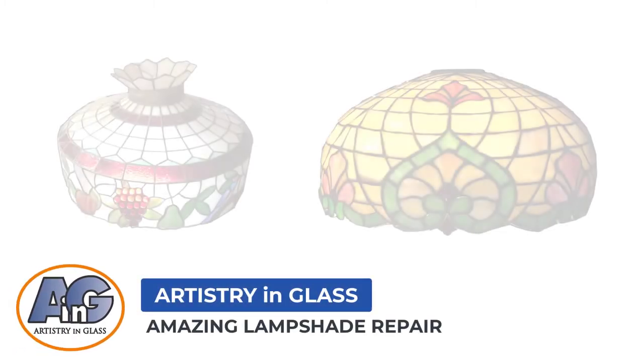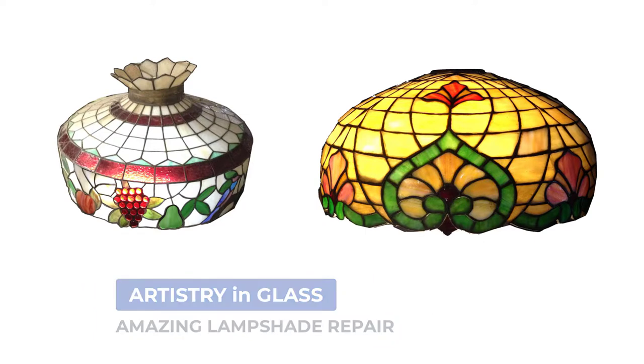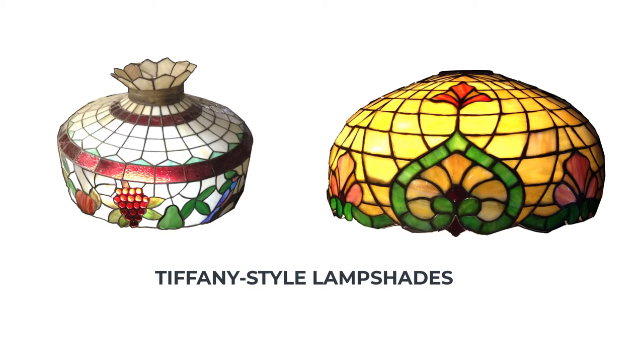Hi, John again. This time showing examples of the Tiffany style stained glass lampshades that we have repaired for Tucson customers at Artistry in Glass over the past years.